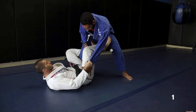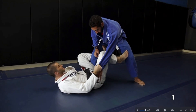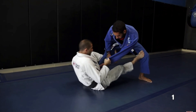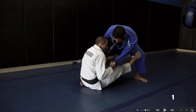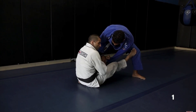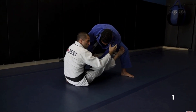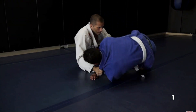Now let's take a look at some very similar options from the De La Riva sit-up position. I'm playing with sleeve and ankle control instead of lapel and ankle. What I'm going to do is still the same — push my opponent away, stretching out his base and limiting his mobility. So I can drop my De La Riva hook down and feed the sleeve — instead of the lapel — to my other hand. That traps my opponent. I'm gonna do a very similar sweep to the first one: stretch my opponent out, push on his leg, and drag his shoulder down for the sweep.